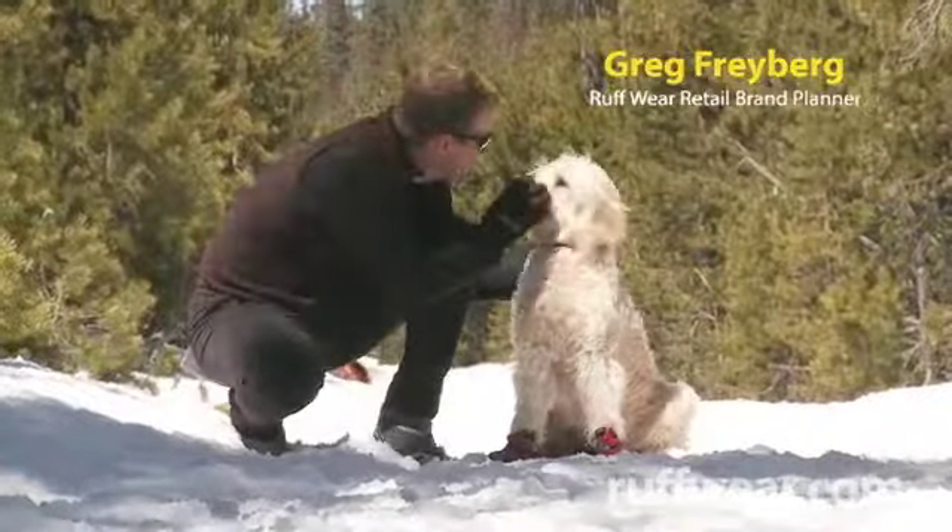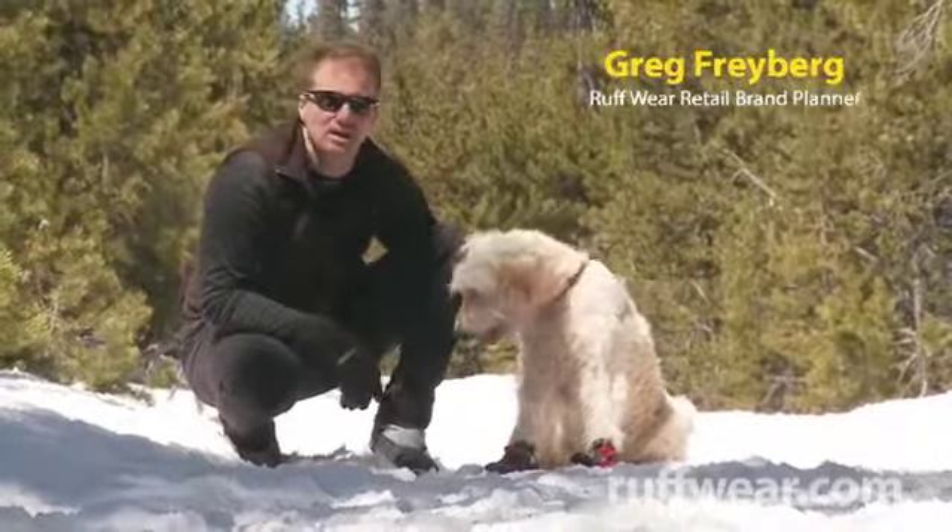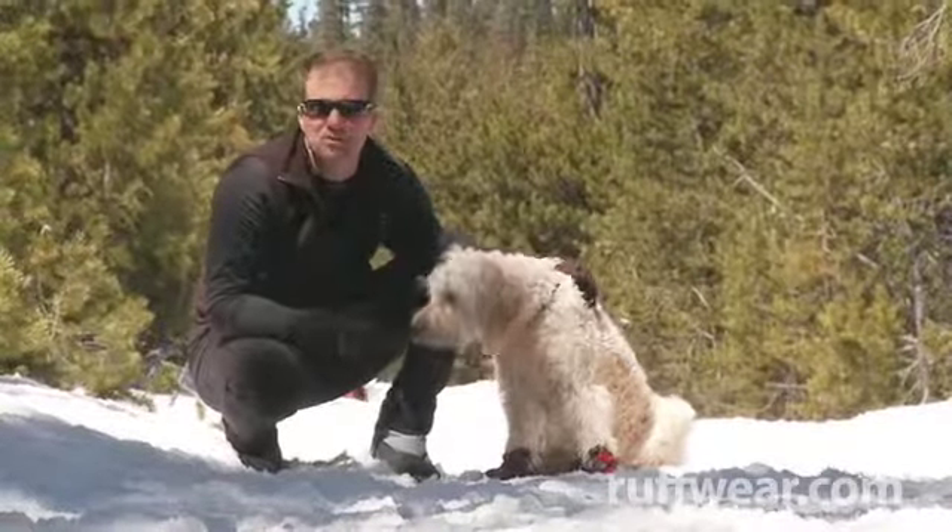Hi, I'm Greg from Ruffwear, and this is Sophie. We found an awesome day here at the Winoas Snowpark in Bend, Oregon to tell you about Ruffwear's Polar Trek winter boot.